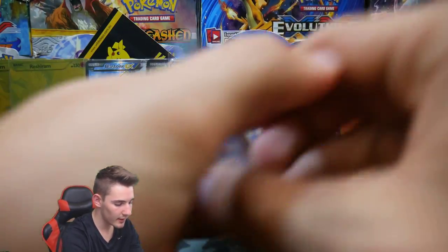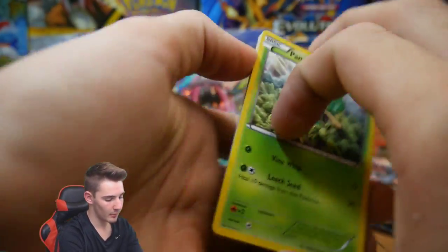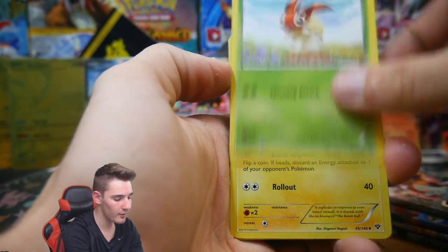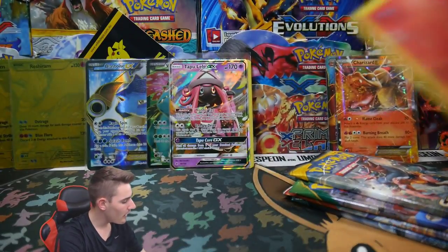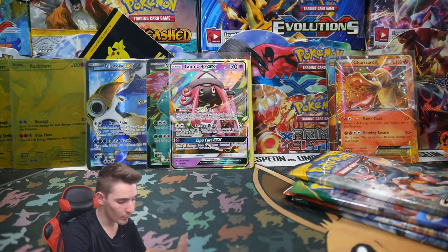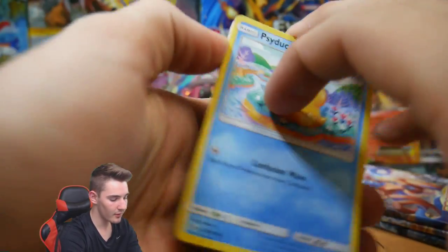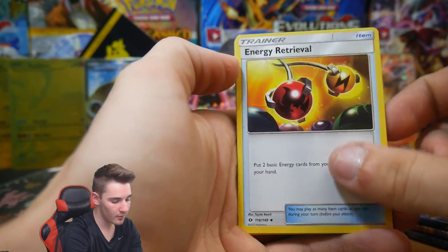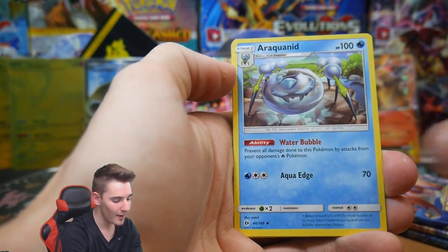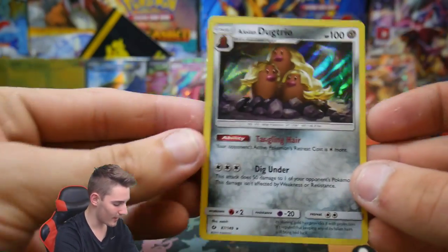Come on Blastoise EX full art — probably won't be in here. XY Base pack: Pansage, Energy, a Venipede, a Jigglypuff, a Litleo, an Electrode, Shadow Circle, a Kakuna, a Solgaleo Reverse Holo, and a Stoutland regular rare. Then Sun Moon Base Set pack: Psyduck, Bonsly, Lilipup, Dratini, Wingull, Energy, Energy Retrieval, Krokorok, a Krookodile, a Boldore Reverse, and an Alolan Dugtrio Holo Foil! That is awesome.